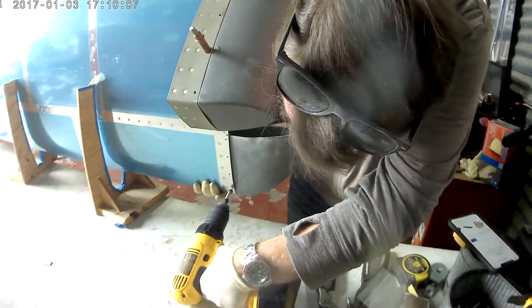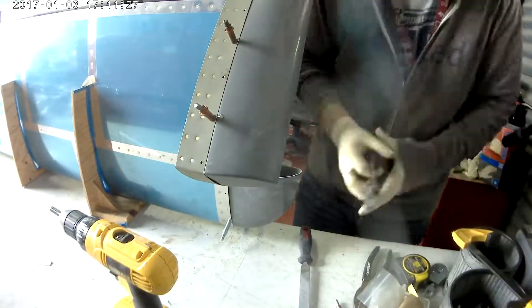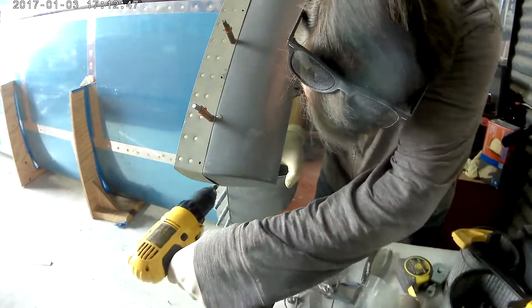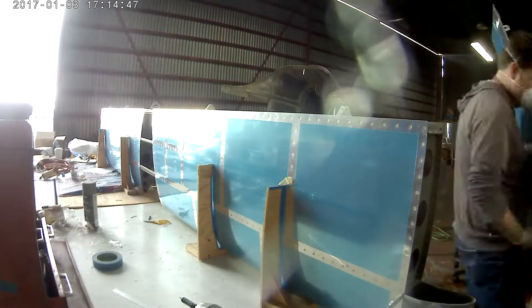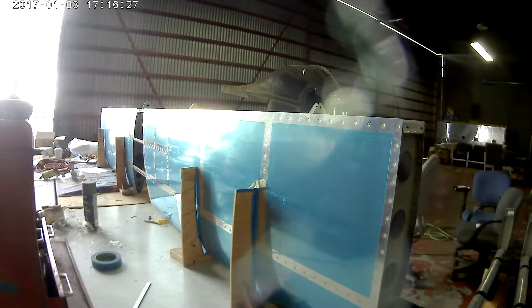So just like the vertical stabilizer, you match drill and Clico the fairing into place. You make a cover for the empty slot side. And then make some fiberglass, epoxy it, put in a piece of epoxy on the inside, sand, make sure it looks good, and you're good.